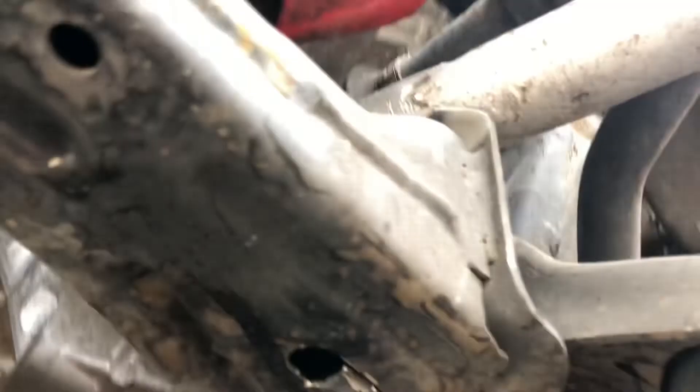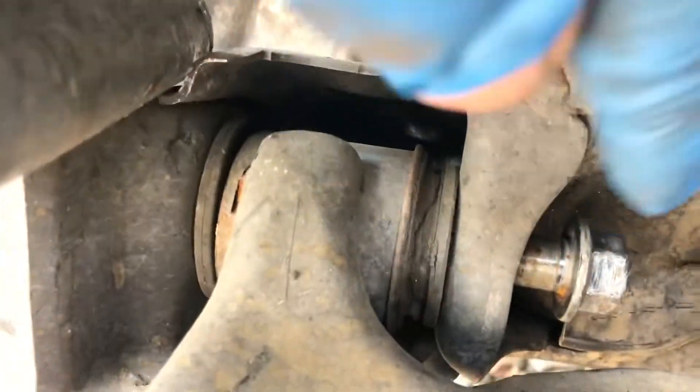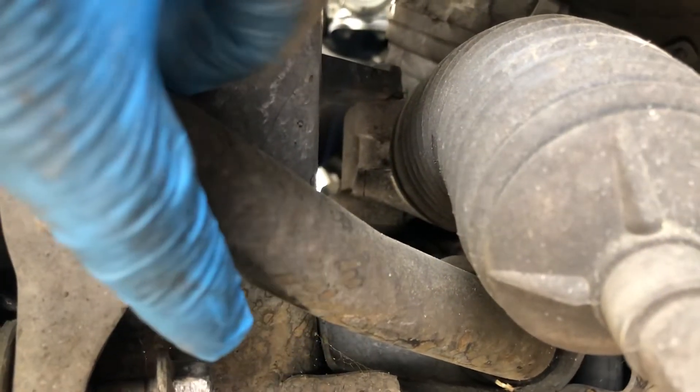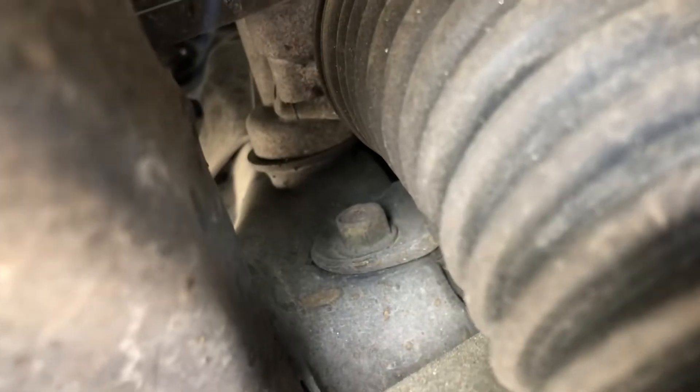Now I can unscrew this bolt, but when I pull it out it's touching the sway bar. So what I had to figure out was how to let the bolt come out, because otherwise you'd have to remove the sway bar. You can see the sway bar right here. To remove it, you'd have to take out that 40-millimeter bolt right there and the other one on the other side — it's a tight place to get to those bolts, so it's not easy.